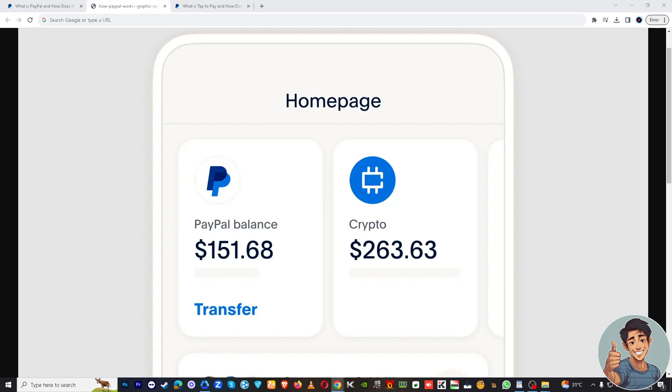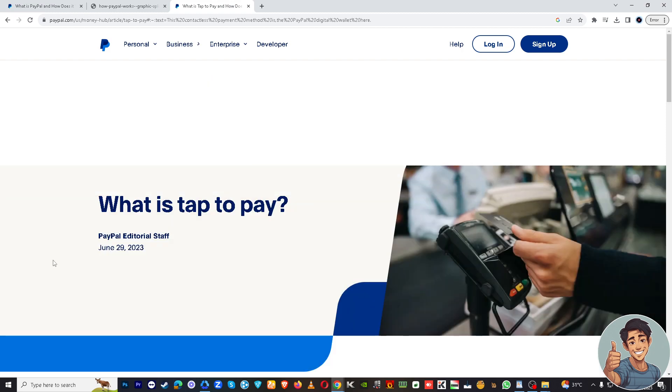Confirm the payment and you're all set. After successfully making the payment, you'll receive a payment confirmation in the PayPal app.